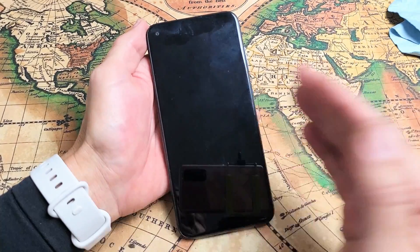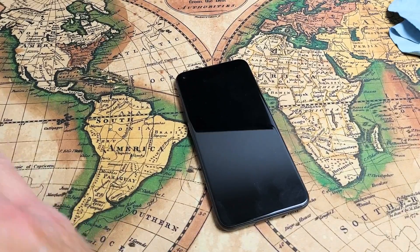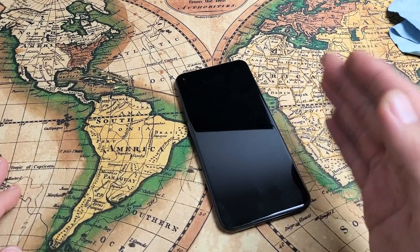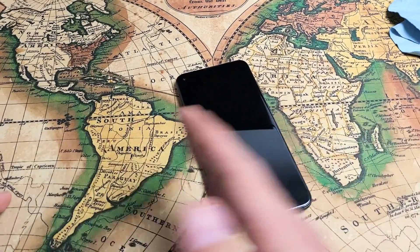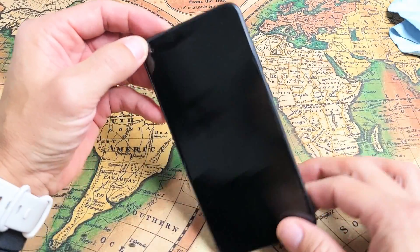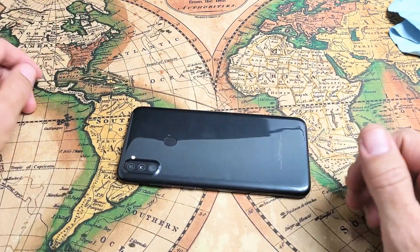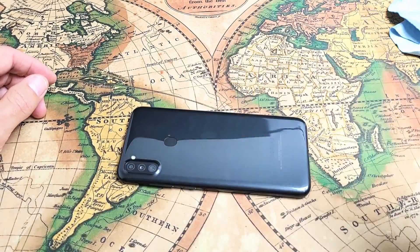If after all these steps you're still stuck, start from the very beginning of the video and try every single step again — even three, four, five, six, or seven more times. If you follow all the instructions, most of you should be up and running. Give a thumbs up if it worked for you, or thumbs down if it didn't. Good luck!